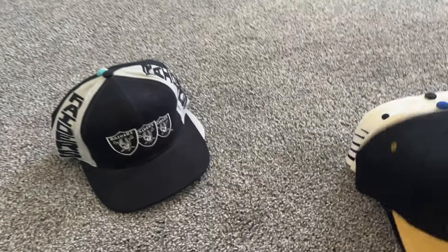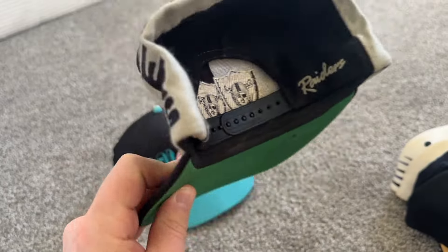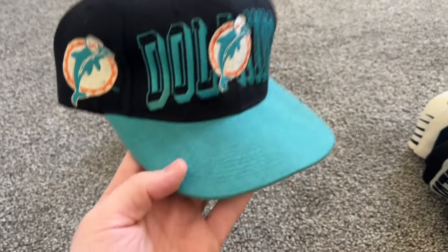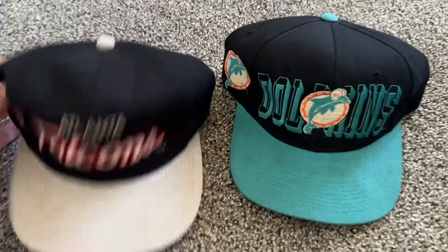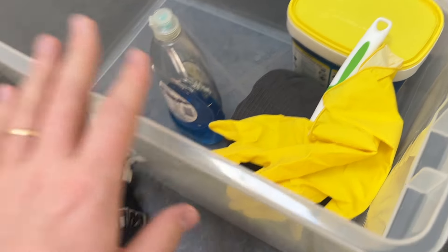Here we have a really cool Raiders hat — this has some discoloration on the logo and also just dirt and dust all throughout. Same story with the last two — you can see on these lighter colored bills that there's just dirt really jammed in there.